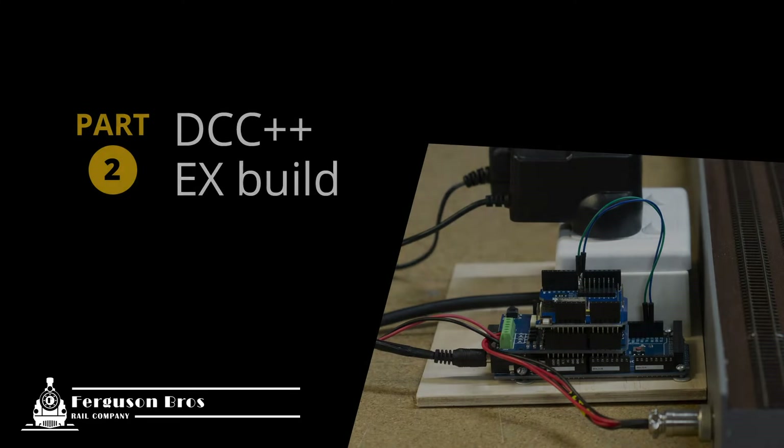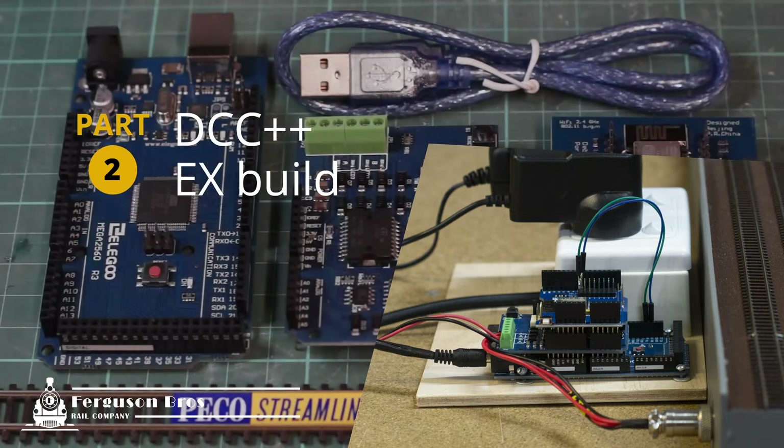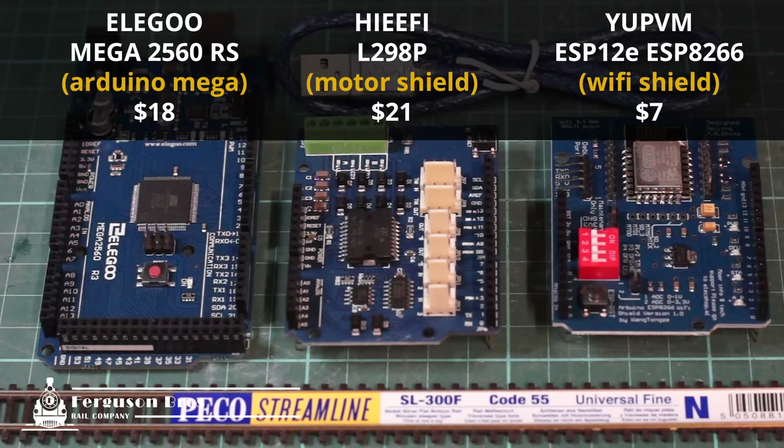Building your own command station with Arduino is a great way to get into DCC if you're not quite ready to purchase an expensive proprietary system. There are a few options for configuring the build, and I'm going for as simple as possible. I'm going with a knock-off Mega 2560, an L298P motor shield, and a Chinese WiFi shield.